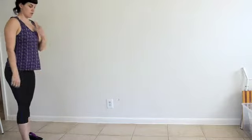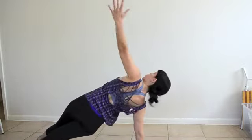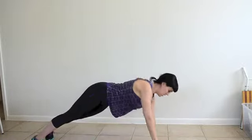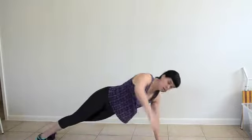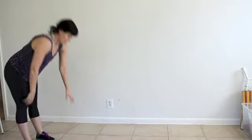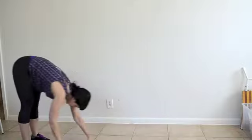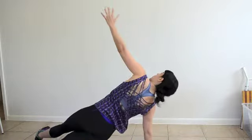Now we're going to take a break from legs and we're going to do a walk out with a twist. I'm going to inch out, then twist both sides, and walk back up. Keep that nice plank, core engaged, then twist.